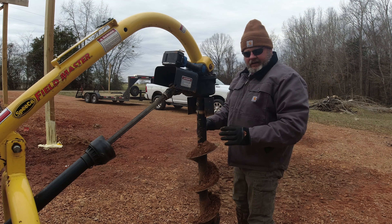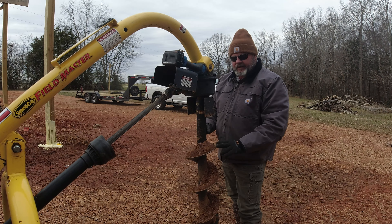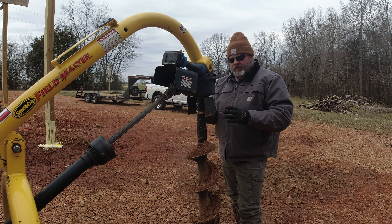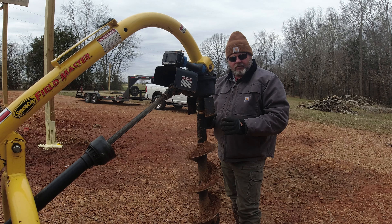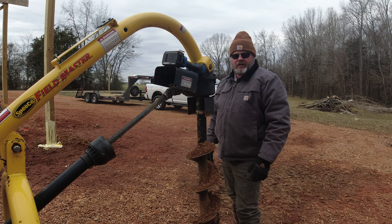So I went ahead and bought a bigger auger — this is a nine-inch auger, and it's been terribly hard. We've basically had to dig a hole and then take a manual post hole digger and dig over to the side one or two inches. It's really hard to hit a hole head on, so we're going to go with a 12-inch auger. Let's put that on real quick.